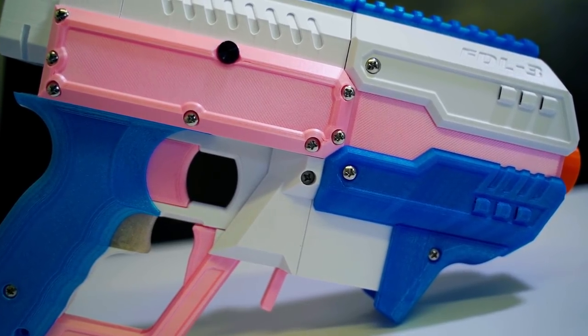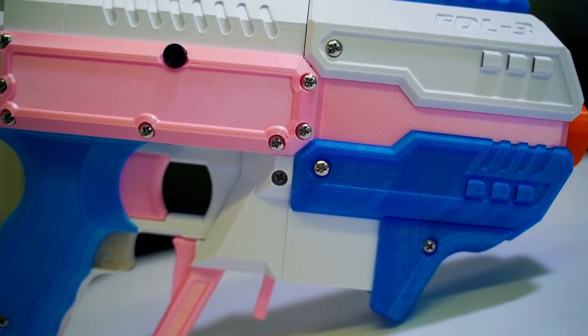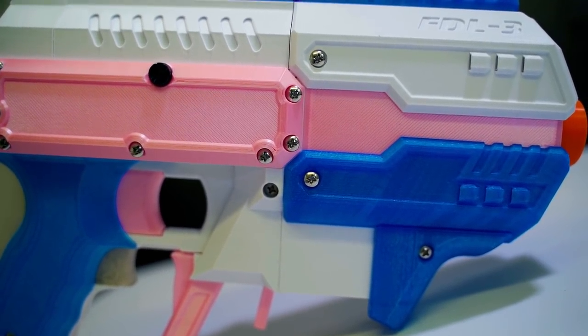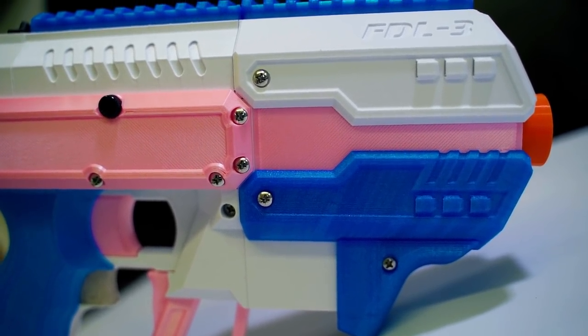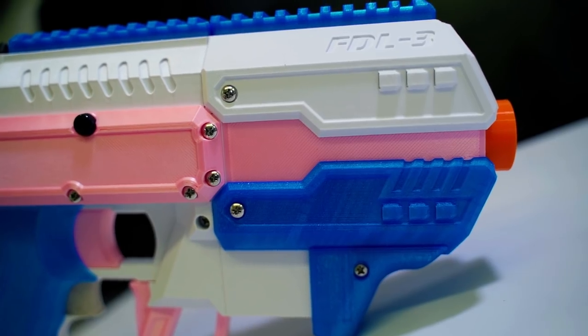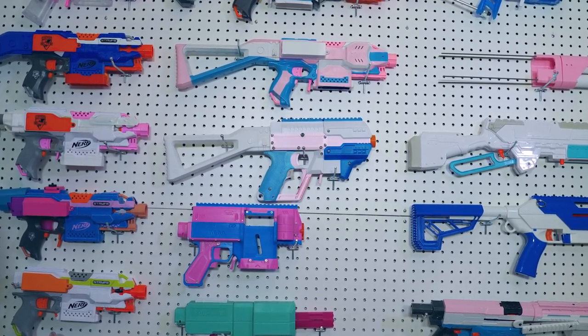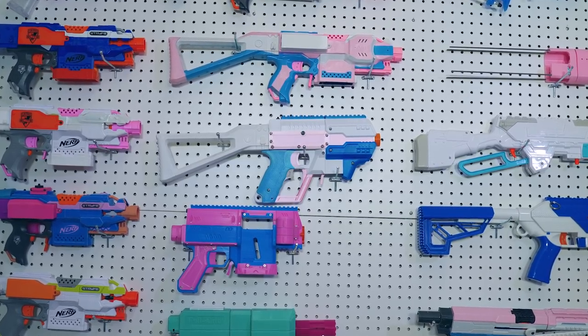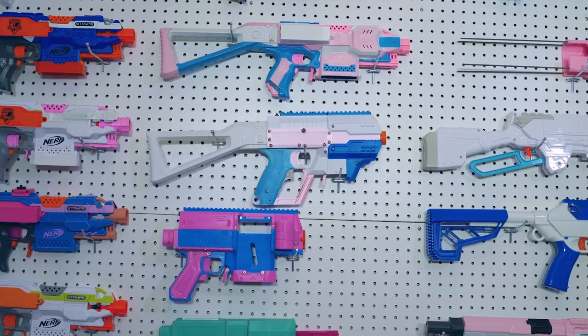Let's start with what the FDL-3 is. It is a brushless flywheel blaster that you can configure in a multitude of ways. There are currently three nose options and two tail options. The tail is the back end including your grip and trigger system. You can have a semi-auto tail, which is what I got, or a full auto tail, which includes three programmable presets and a screen to control all your settings, whereas the semi-auto tail has a couple of knobs that lock in your speed settings.